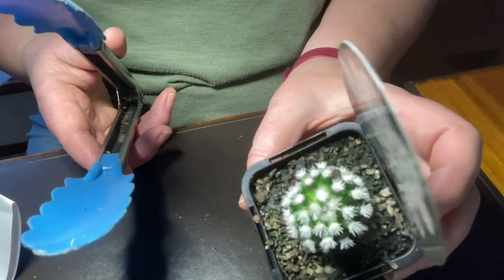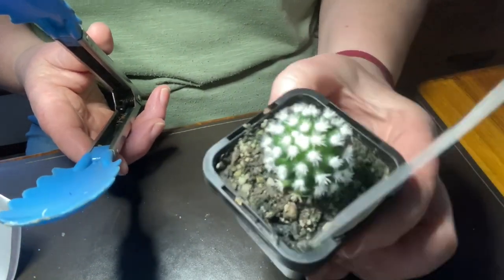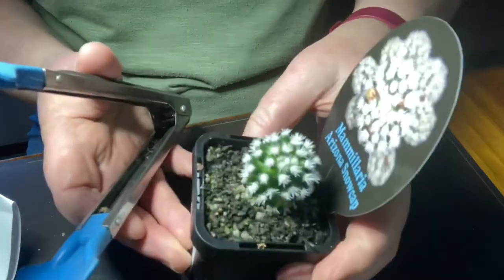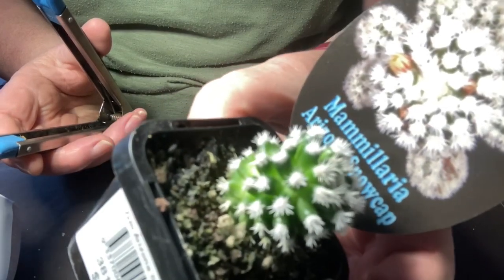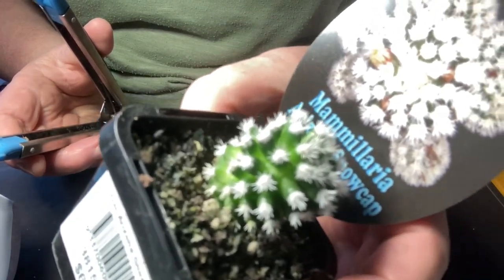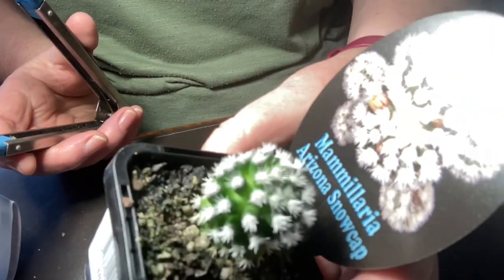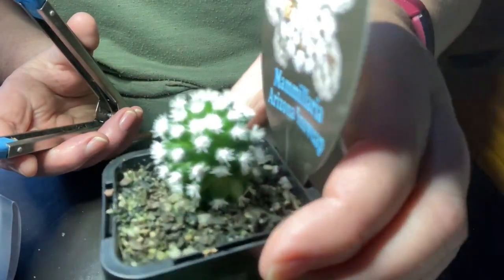It looks very lonely now, but that's quite pretty too. That one will go back outside. I wouldn't be watering that whilst it had open wounds. Although it's really interesting — when you look at the trunk, you can't even tell where those babies have come from. You can't see any little scars at all.